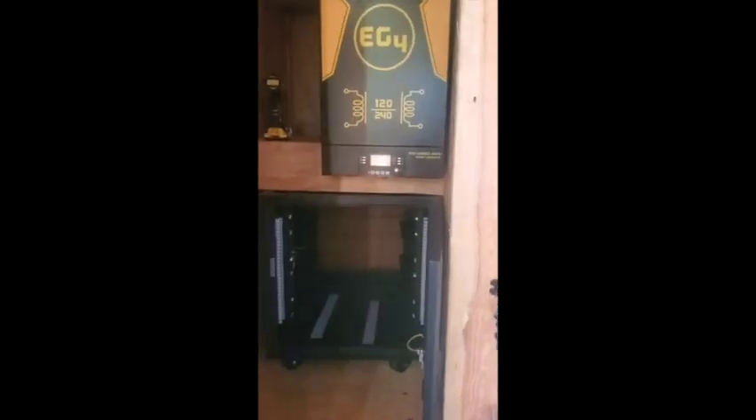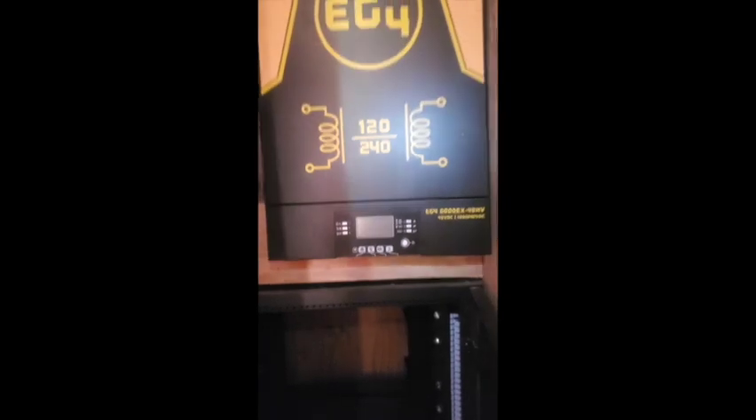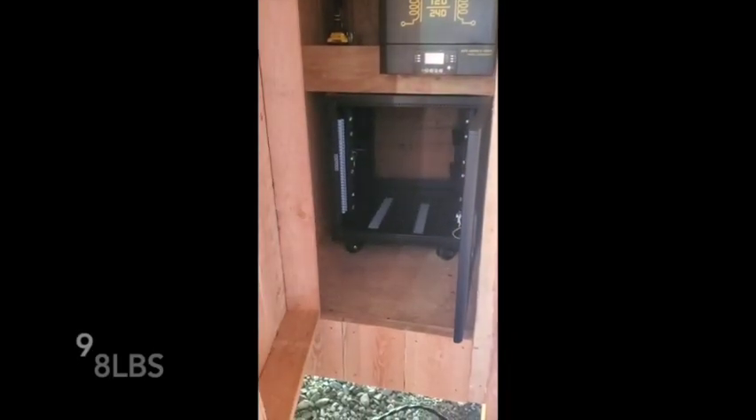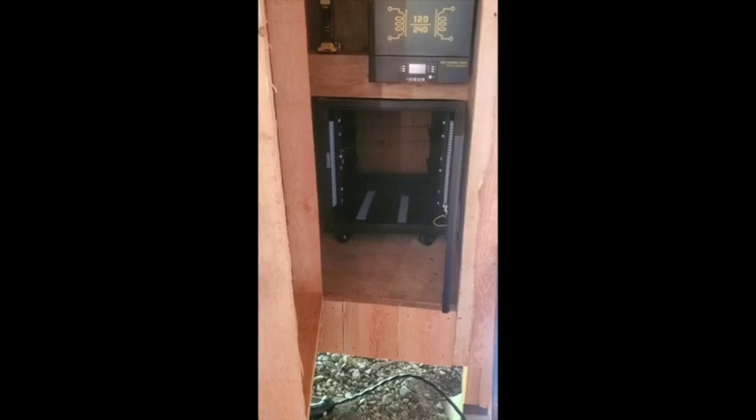That looks pretty good. These things are deceivingly heavy — I felt like over 100 pounds at least. I've got the two-by-four frame with four-inch screws right through it — it's rough cut so it's actually a full two-by-four. I wish it was more than just these two screws holding it up, but I have a lot of faith in them. Now I've got to go get the batteries and slide those in. The inverter was a good warm-up — these batteries are probably over 100 pounds each, so stay tuned for that struggle.